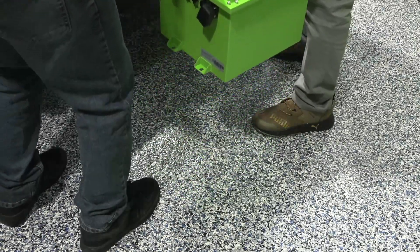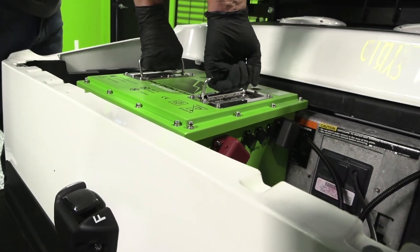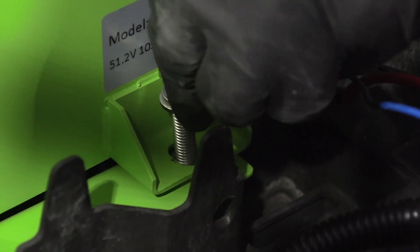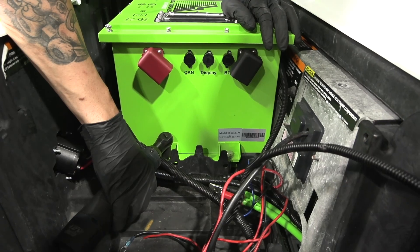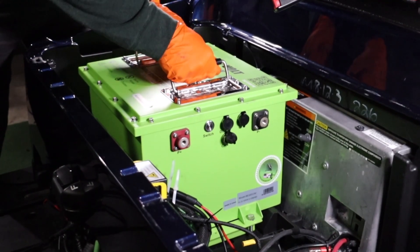Place your Bolt Energy USA 51-volt, 105-amp-hour mini battery on top of the mounting brackets. Insert the 13 millimeter mounting hardware and tighten. The battery is extremely secure with no room for movement.